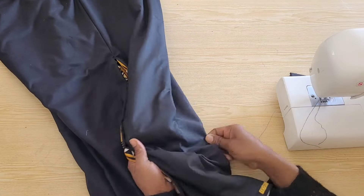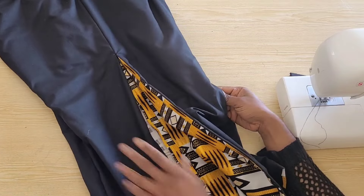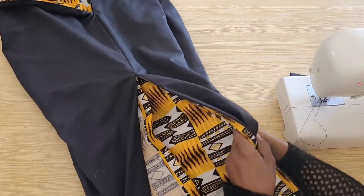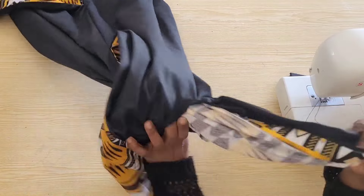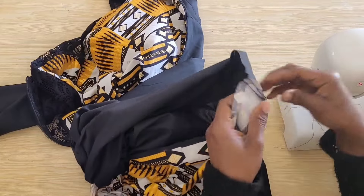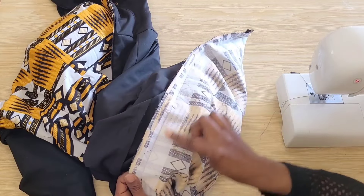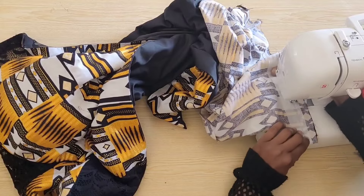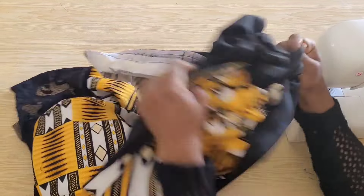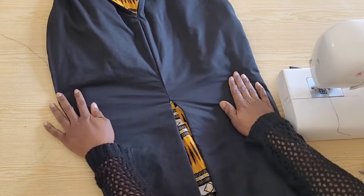To stitch close the other slit end, I have opened up the side seam on the side of the slit we just stitched closed by about five inches. I will go in from there to stitch close the other side of the slit opening. Once that is done I will turn it out and give it a good press. You can see how beautiful and neat this turned out.